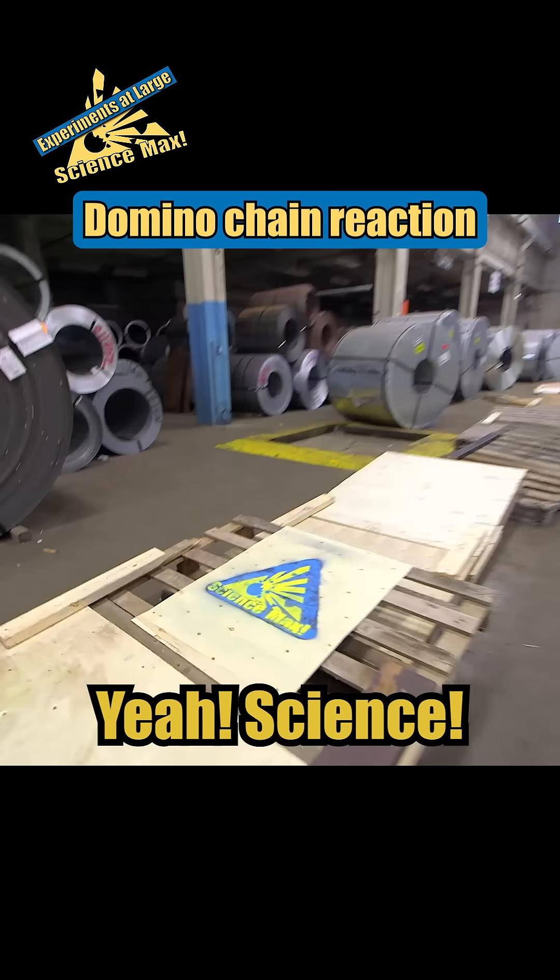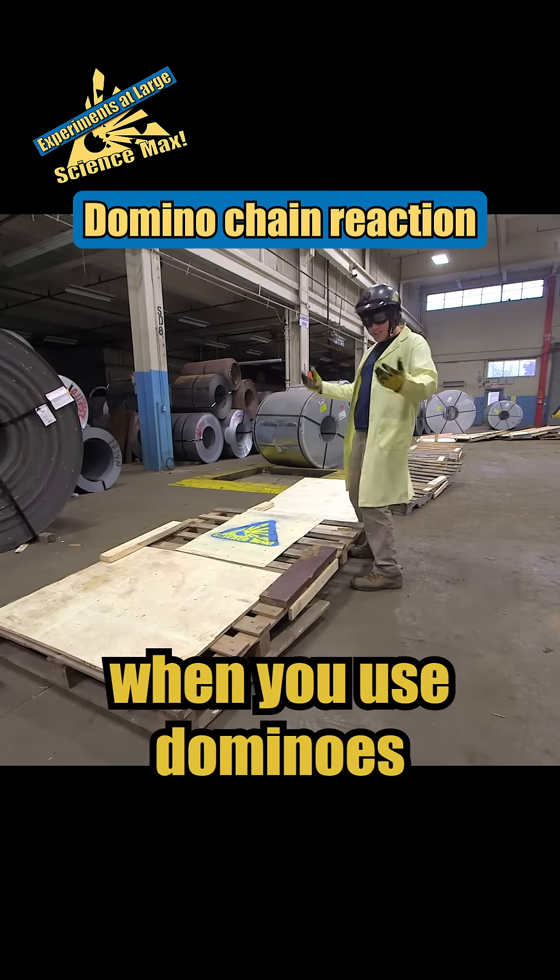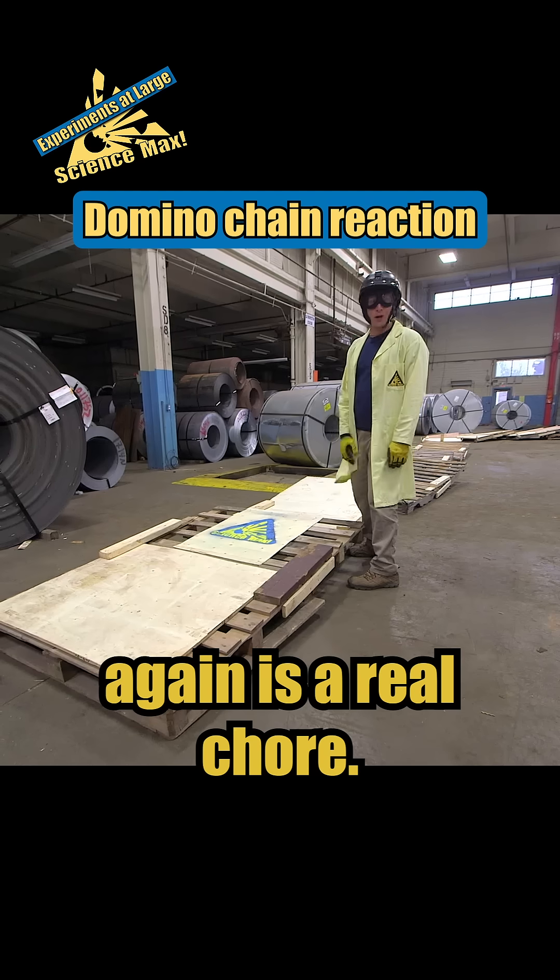Giant dominoes! Science! The problem is when you use dominoes this big, setting them up again is a real chore.